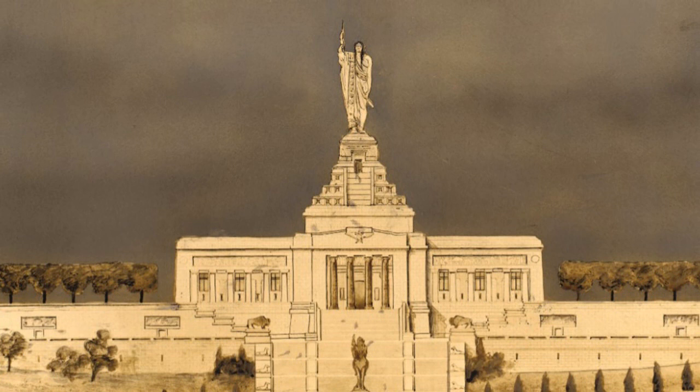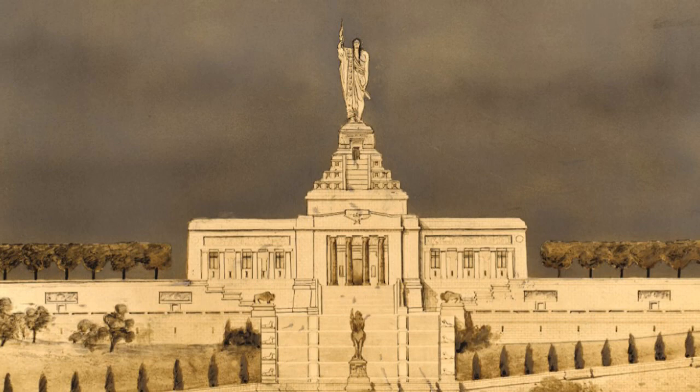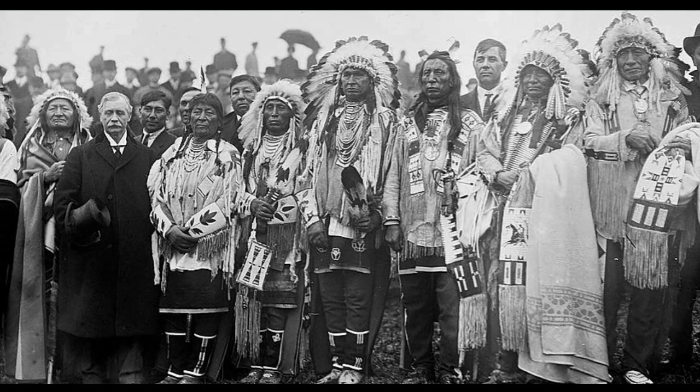But did you know that the first Buffalo Nickels were introduced at a ceremony that proposed to build a monument to honor Native Americans that never happened? The first Buffalo Nickels were struck on February the 22nd, 1913. They were unofficially introduced into limited circulation at a groundbreaking ceremony for the National American Indian Memorial in Staten Island, New York.